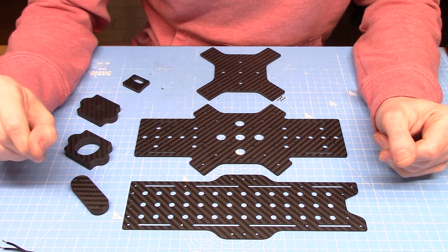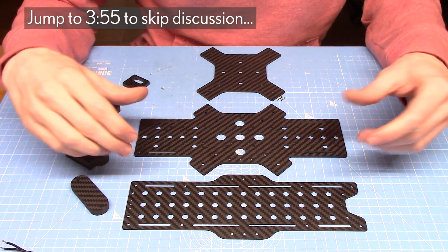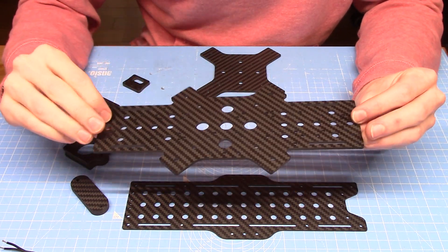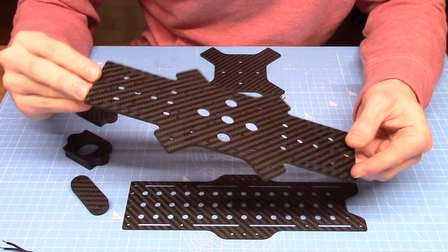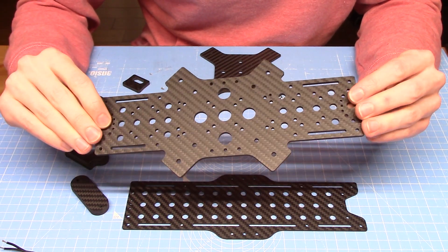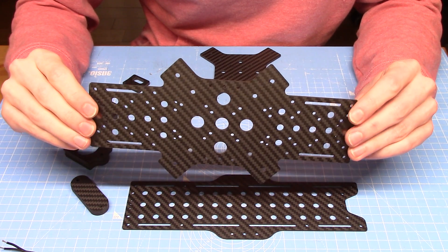Here in Scotland we're still in fairly strict coronavirus lockdown restrictions, so no new flying content today. However, I have just got a delivery from the carbon fiber CNC place in Shenzhen I use for my custom designs. This is a new macro sized quad that I'm working on.